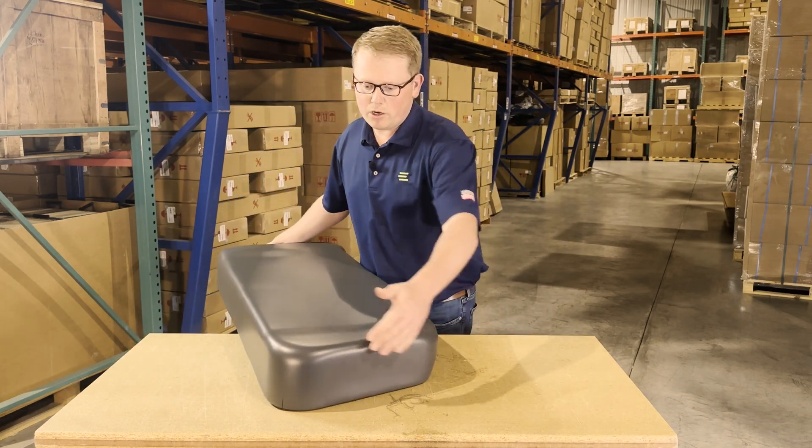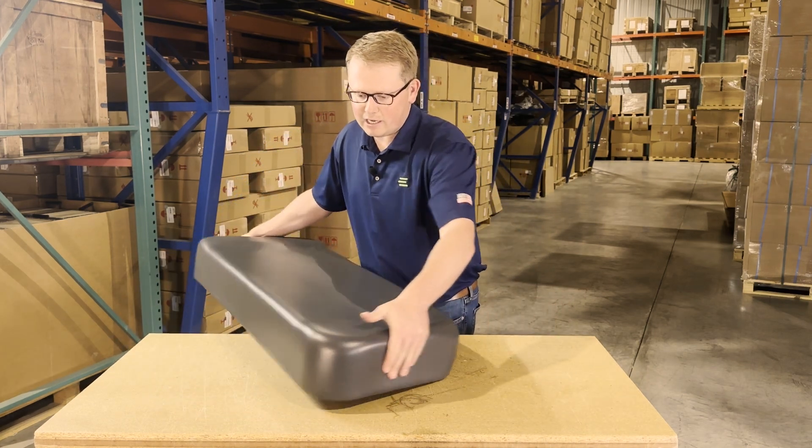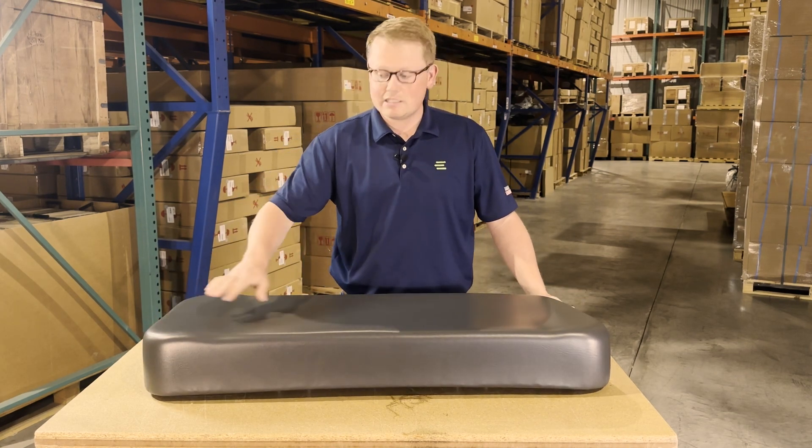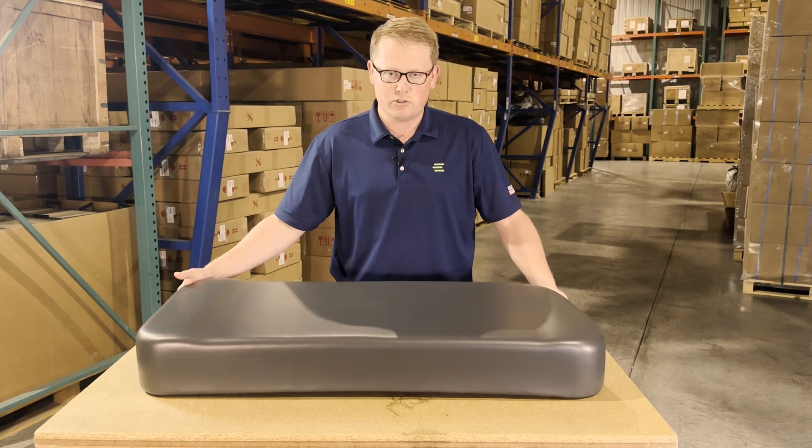The cushion is shaped to the original seat — you can see it is angled on this side, and on the top it does have the contoured sides to match the original seat on your machine.